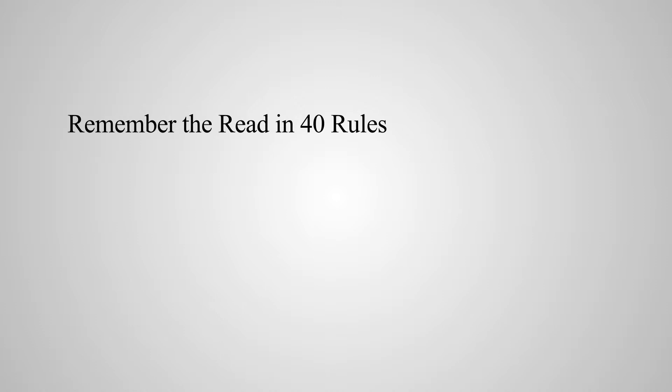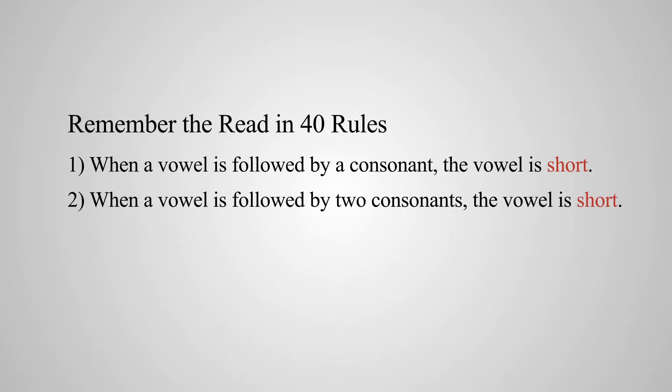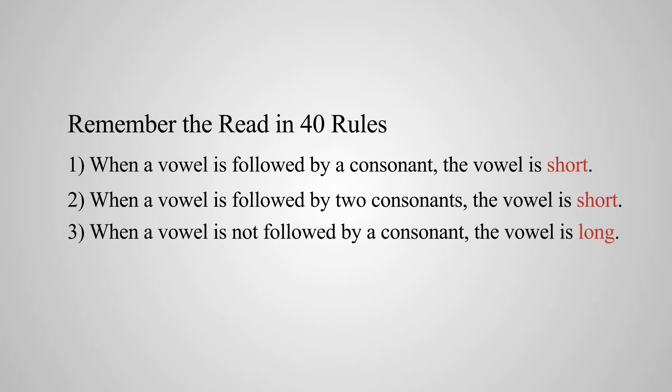Moving on to page 19, I want you to recall the Read in 40 rules. You must remember what the rules are — why a vowel is long, short, or silent. That is the clue to reading everything like a PhD. So let's review those. Number one, if a vowel has one consonant behind it, it is short. Number two, if a vowel has two consonants behind it, it is short. Number three, if a vowel has no consonant behind it, it is long, such as 'me' or 'he.'